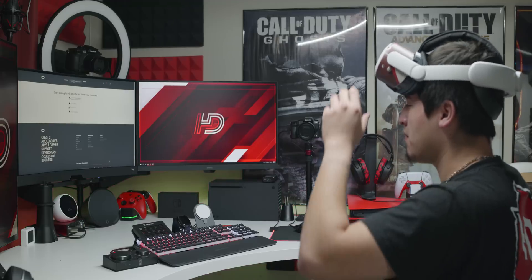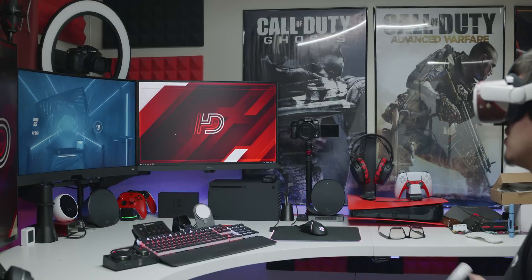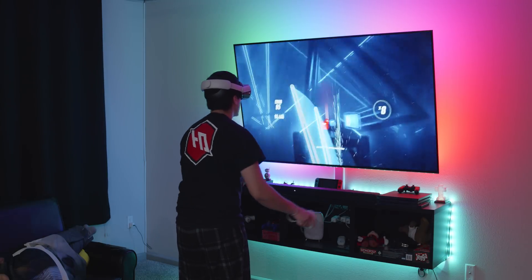I also tried streaming the Quest 2 wirelessly. I tried the Air Link feature but couldn't get it to work with Steam games — it's also in beta, which may be why. I also tried casting my Oculus games like Beat Saber onto my PC through the link, and it worked better than expected. I got a full screen capture with audio, and the delay was minimal — about half a second. The audio was slightly out of sync but barely noticeable. As long as you have good internet, it's actually quite doable. I also cast the Quest 2 to my TV in the living room so friends and family could watch and enjoy.